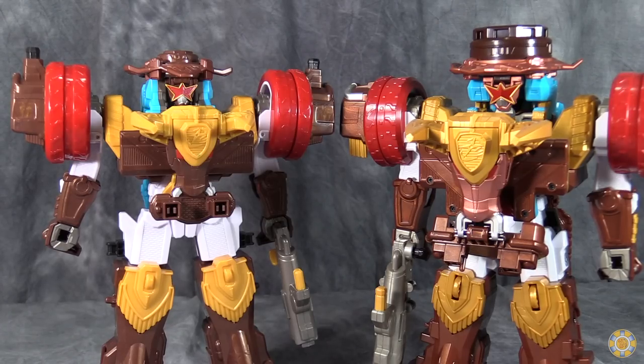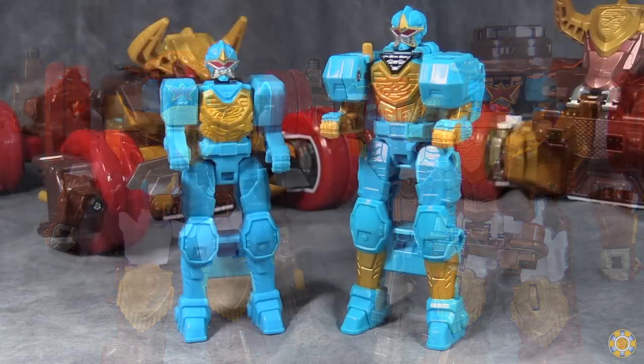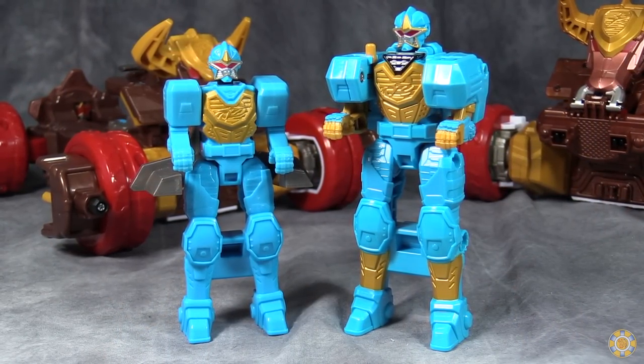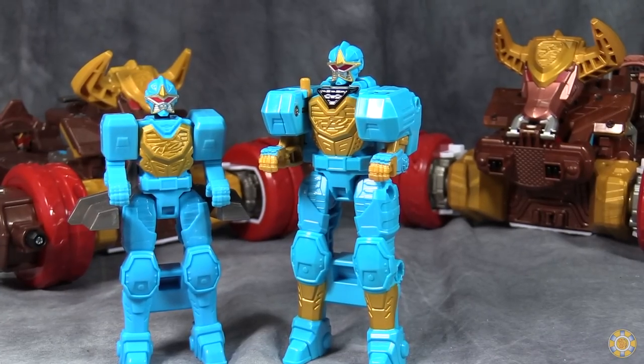Good job Bandai of America — you almost got it perfect. Almost. You're just about there. Before we get into the bull modes, a quick note about the Rider Megazord versus the Japanese version.